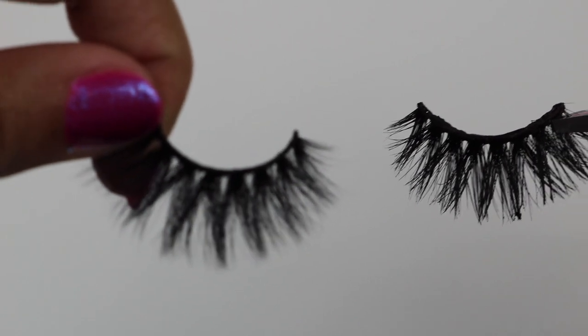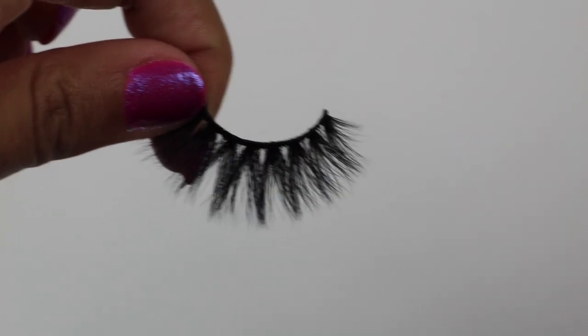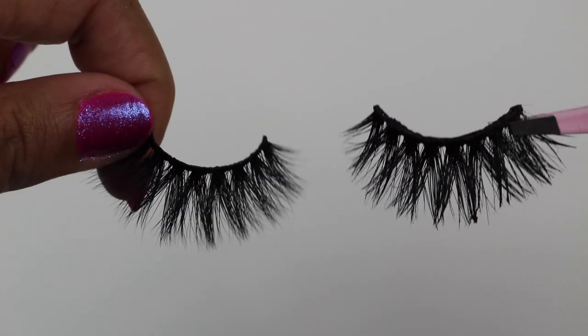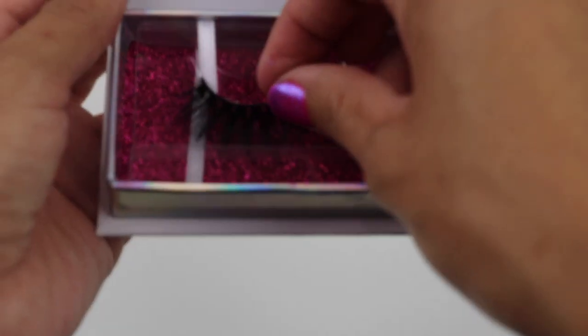Do this until you are satisfied. This is how it looks before and this is how it looks after — it is a huge difference. Just look at that: that one is clumpy and nasty, it looks like a completely different lash versus the other one.